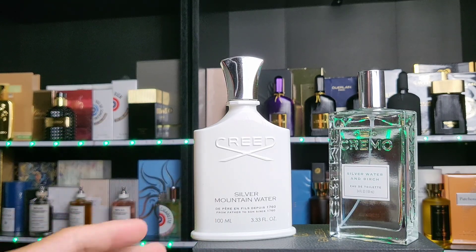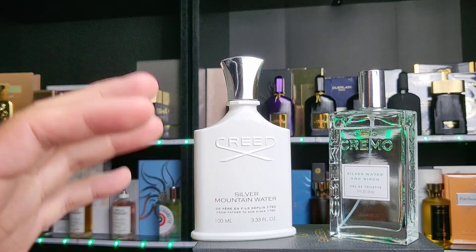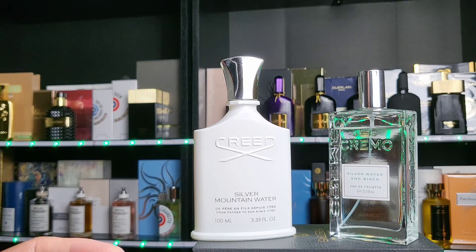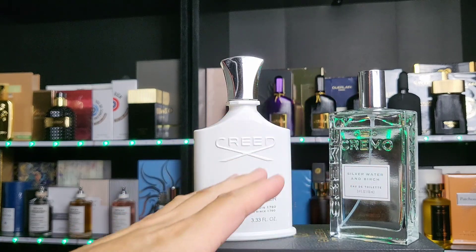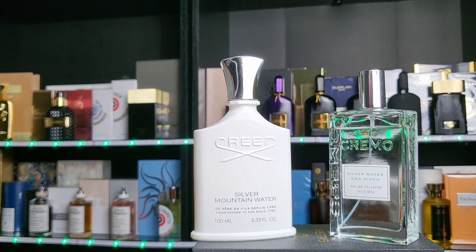Meanwhile, Creed she found so strong it was pungent, and she did not like it — she didn't really like either of them. When I asked which one was at least a bit more likable, she said Cremo. When I asked which one smells more expensive, she also said Cremo. I told her that Creed is actually 10 times more expensive, and she was shocked. She preferred Cremo simply because it wasn't as strong or pungent.